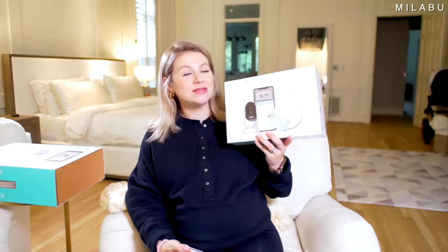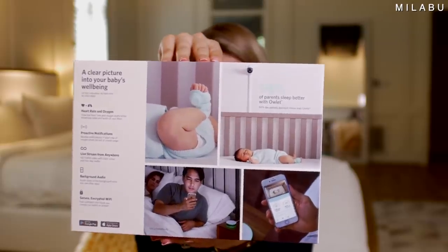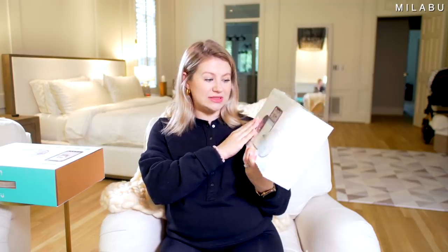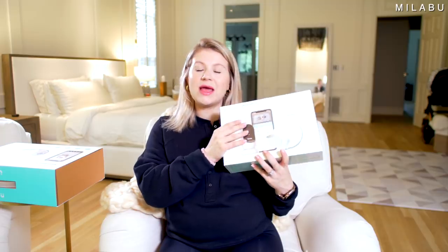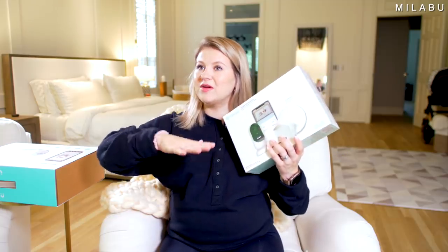The next one is the Owlet smart sock and camera. This system retails for $399 US dollars — essentially $400. It lets you view live heart rate and oxygen levels while streaming video and audio of your baby. You can purchase the sock separately if you already have a camera system, but this one comes together. It had really good reviews but they were mixed — either you love the whole system or you love the sock but not the camera.